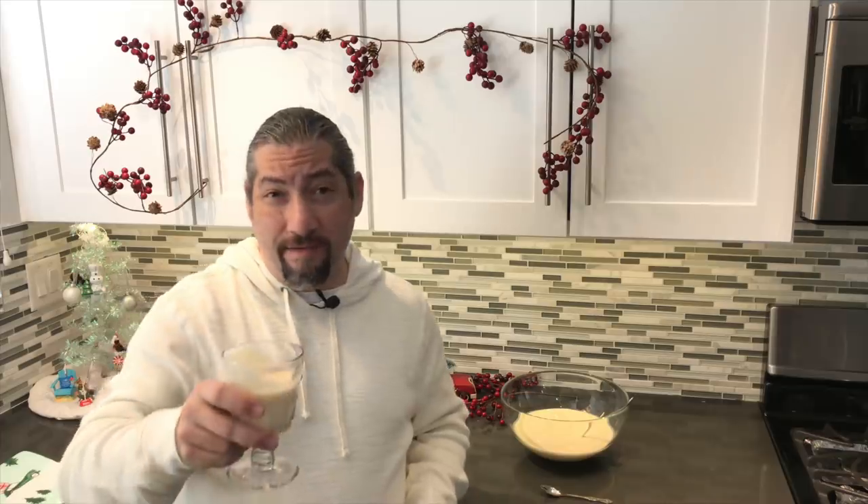That just wraps up today's episode. Hope you guys enjoyed this organic eggnog recipe. Looking forward to getting your comments right down below. If you're here for the first time, welcome — don't forget to subscribe, like, share with your friends and family, and click that little notification bell so you're notified when my next videos upload. Until next time, have a rockin' December — cheers to you!